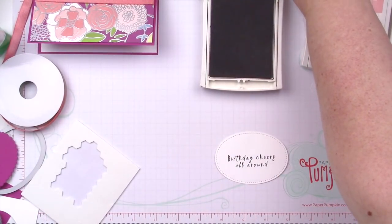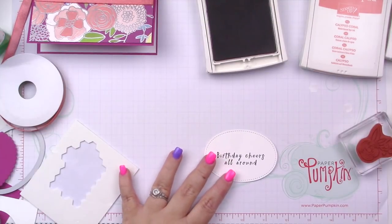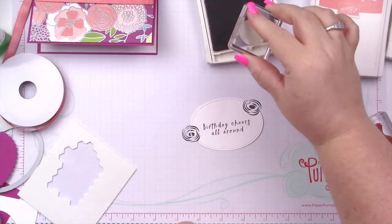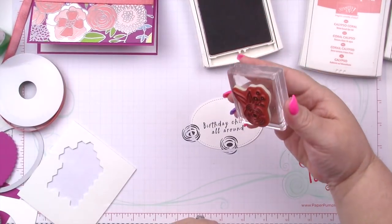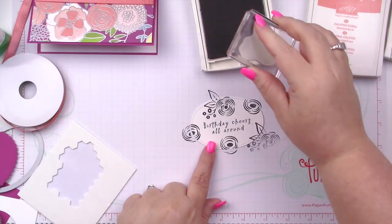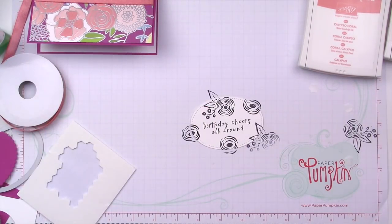I'm going to bring in two of the flowers from that stamp set and I'm going to be doing some stamping off. I'm just going to put one there, put one there — kind of doing like a triangle arrangement. I'll just stamp off over here to get a little bit of a lighter impression.